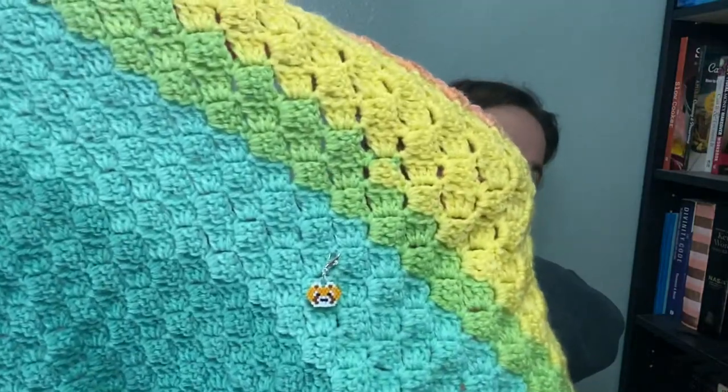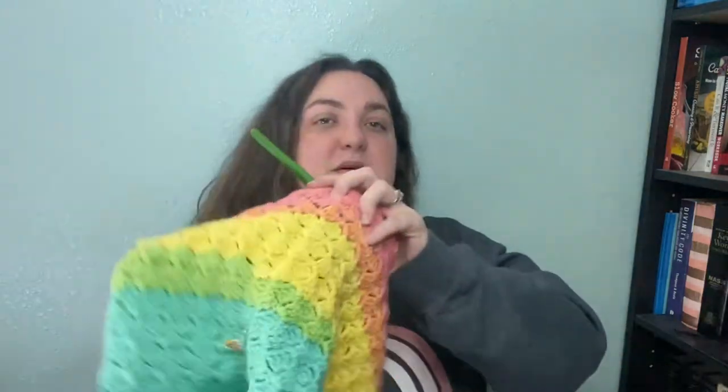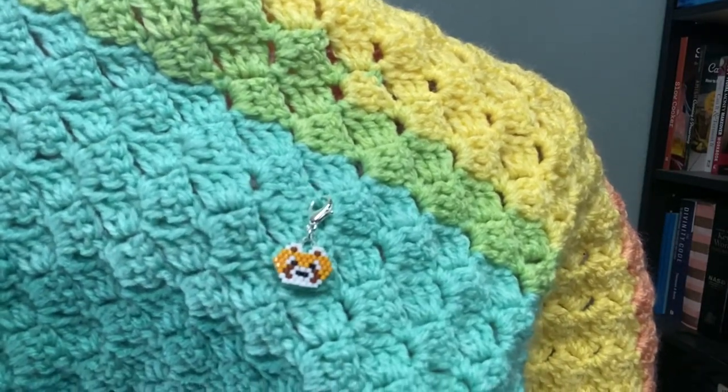One blanket is for the neighbor's daughter — the big sister next door — and that little red panda beaded stitch marker is by The Shepherd's Hook, who has an eBay store. We've made some good progress, not as much as I'd like — I'm a bit burnt out on blankets from Christmas — but both girls have birthdays in February so I want to get them done.